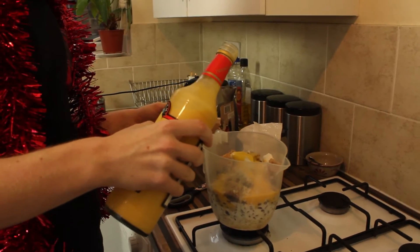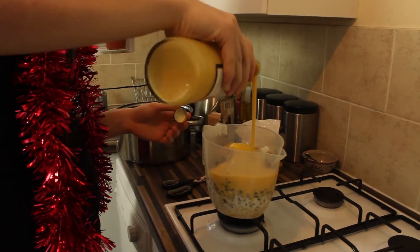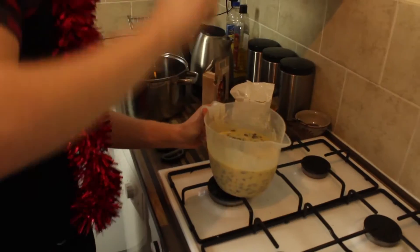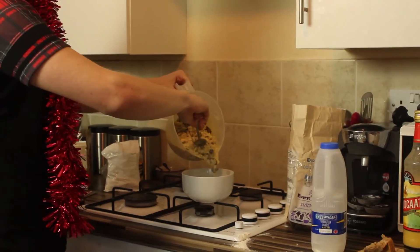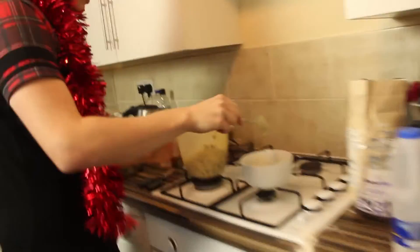And then some sort of alcohol. There we are. That could work. I think this could work. Brilliant. Put this shit into the grease bowl. Put it on foil. I think that's a healthy amount. It's definitely not healthy.